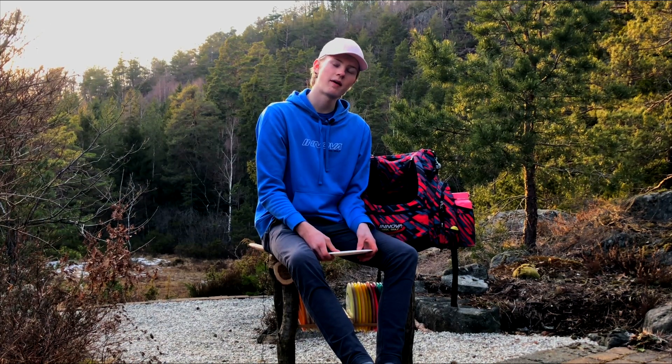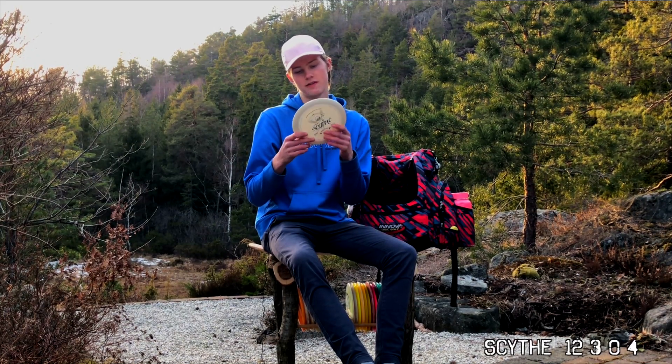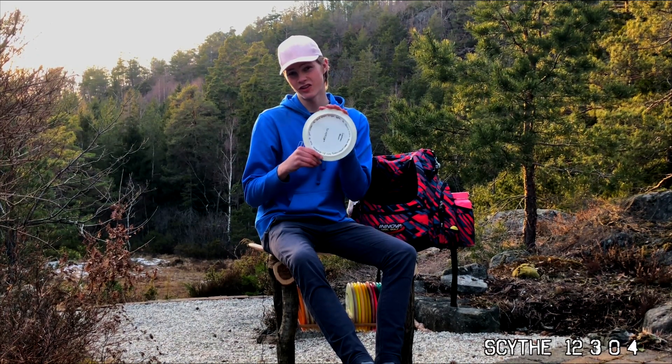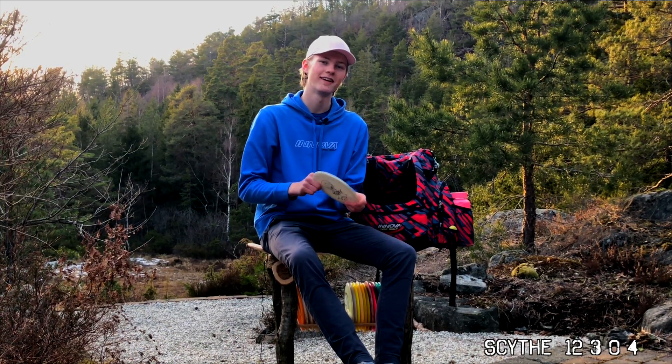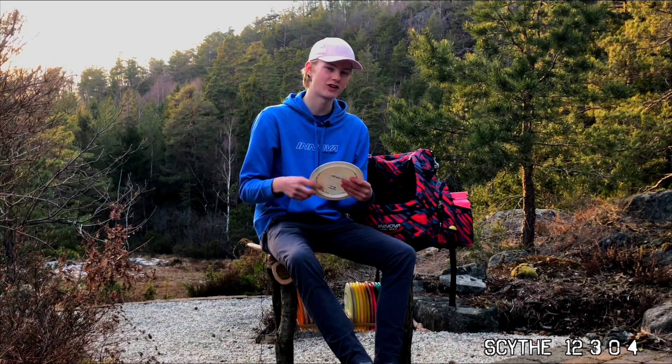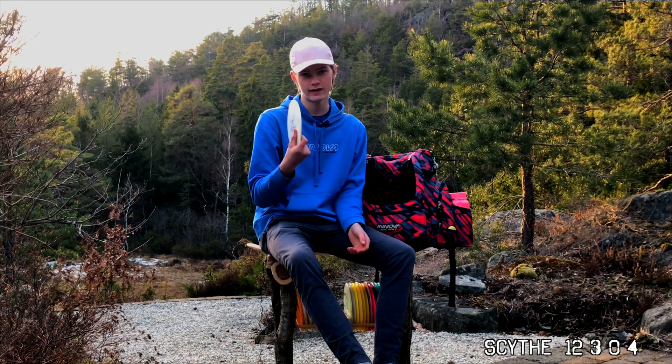The last disc in the bag I don't use the most. It's a Scythe from Latitude 64. I got it from Sander. He says it brings luck, so it's been in there most of the time. It's a very overstable disc, so if I need something dependably overstable, I know I have it in the bag.